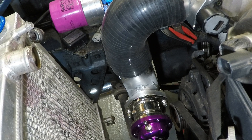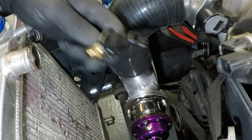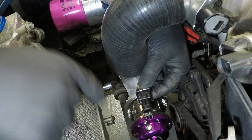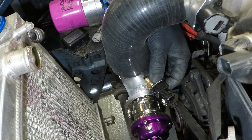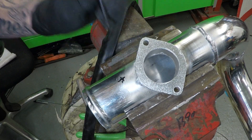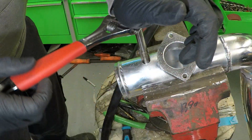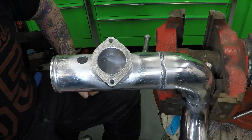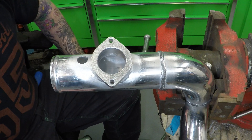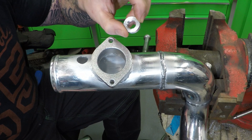Now that I've got the dump valve tacked in, it's time to place where the air intake temperature sensor goes. I've decided I can't have it right here because of the length of the plug — it's going to fall there — so I'm just going to move it around slightly. It turns out just drilling and tapping this thin pipe allowed the temperature sensor to leak from both sides. So a buddy of mine made me a little M14 by 1.5 boss.